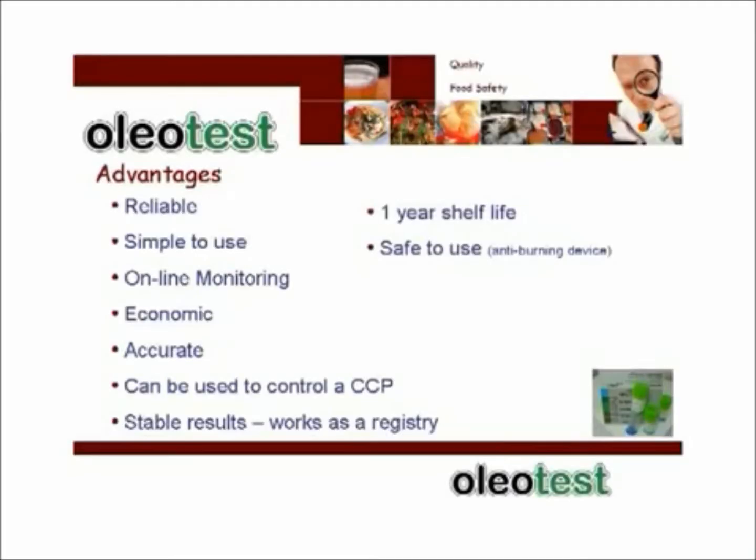Apart from the fact that we can measure hot and cold oil, OLEO test is reliable, very simple to use, and can be used for online monitoring. It has economic benefits, gives you accurate results, and can be used to control a critical control point. It gives you stable results because it solidifies, so it works as a registry. It has a one-year shelf life and it's safe to use.